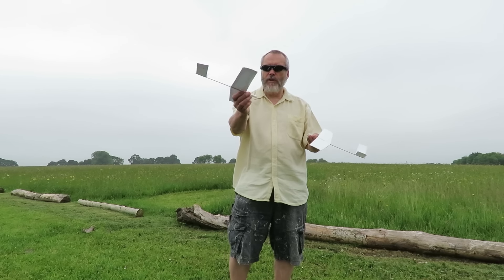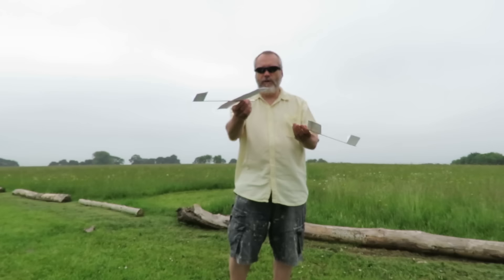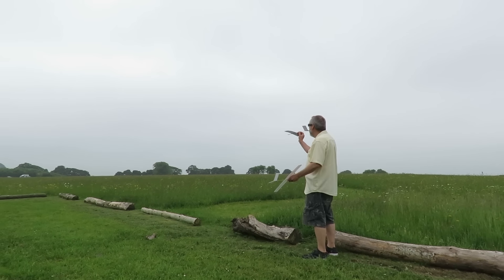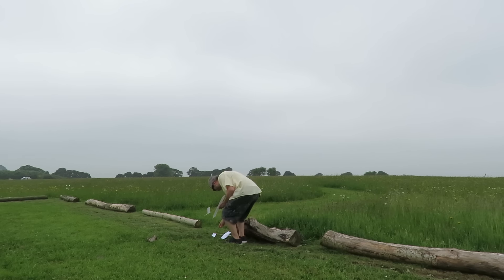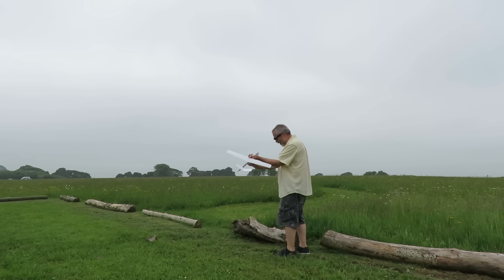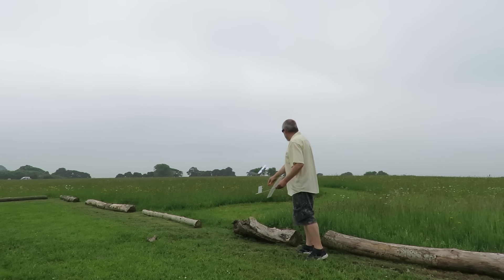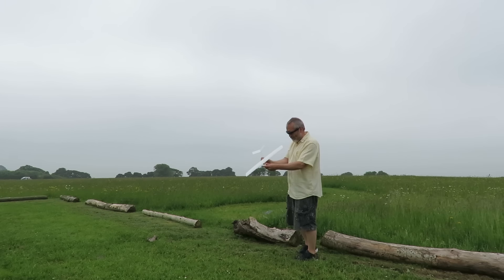I'll just throw this one and demonstrate. Sometimes it works okay, but because the paper flexes, you don't get two good flights one after another. That wasn't really fair.